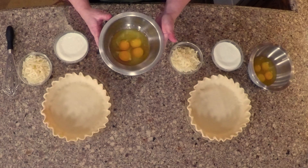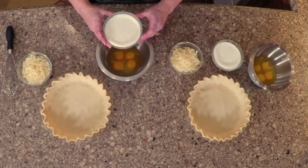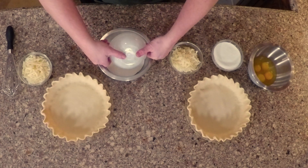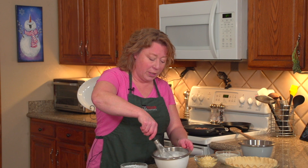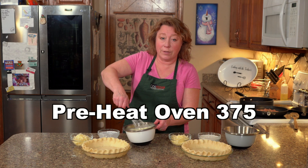You take four eggs and one cup of half and half. You can also do whole milk combined with whipping cream. So you whisk this together. I'm just going to repeat this process for both of these. You want to make sure you have your oven set to 375 degrees.